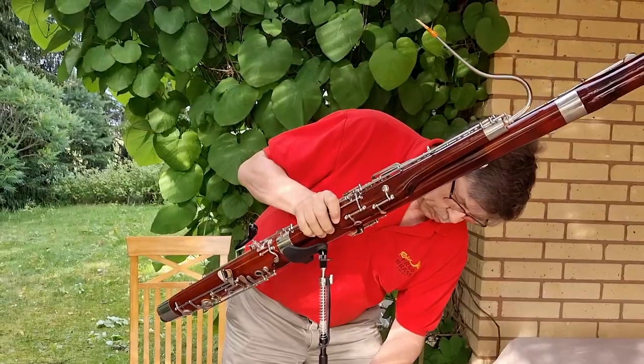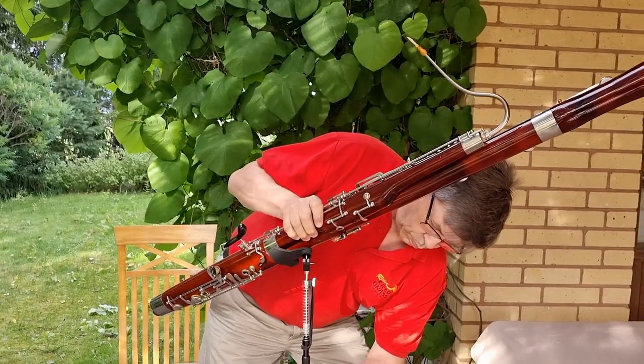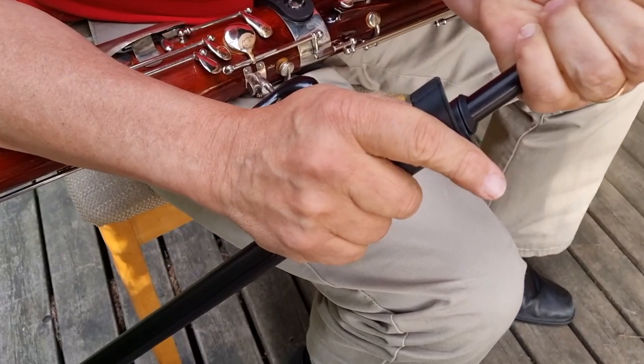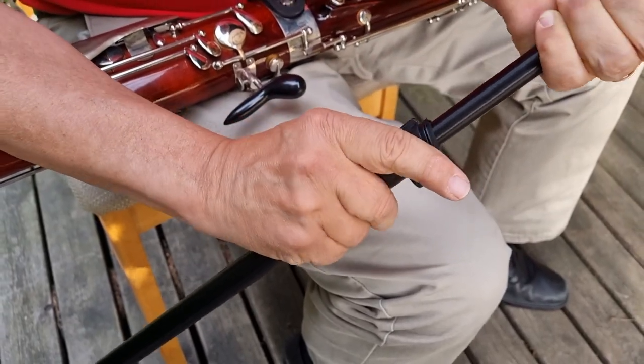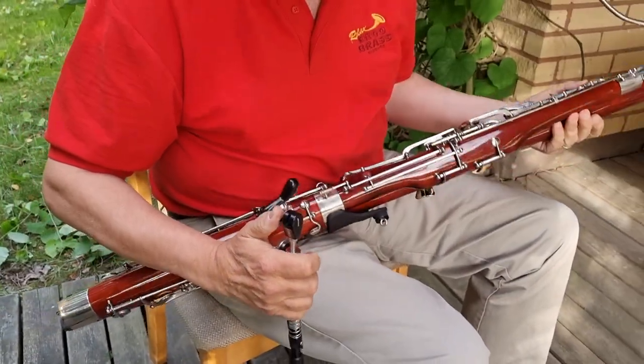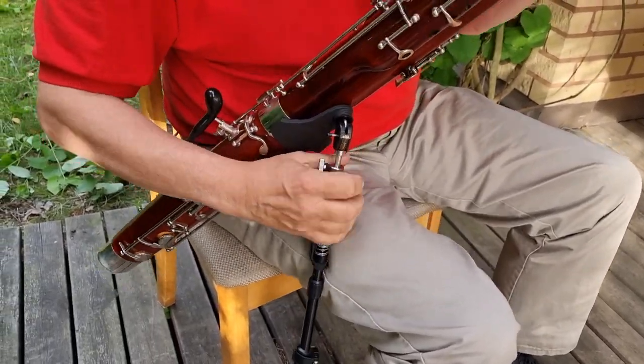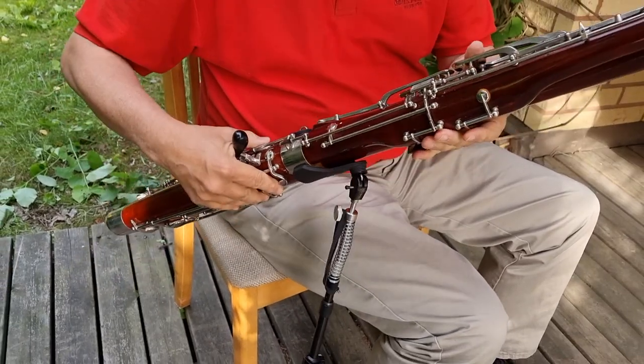When you play standing up you adjust the telescopic tube for this. When you play sitting down, just adjust the length accordingly. In both positions your bassoon is easy to maneuver in all directions. And no load on your shoulders.